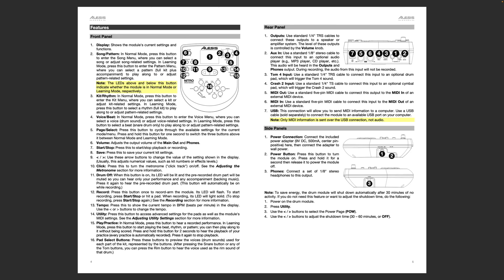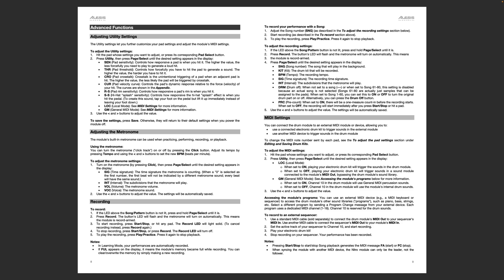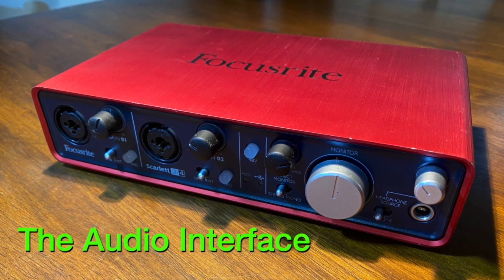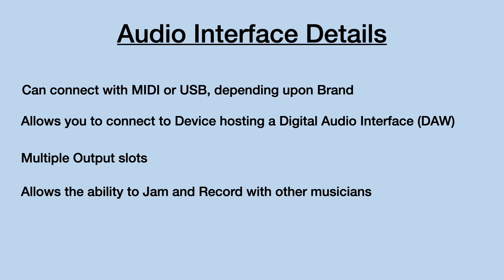I will also add a link to the Alesis Nitro Mesh Kit's user manual in the description of the video below. Let's take a closer look at the audio interface. Some features of the audio interface which allow you to take your drum kit sound to the next level include the ability to connect to the audio interface with a USB or MIDI cable, depending upon the brand. It also allows you to connect to the device hosting a digital audio workstation, utilize multiple options to output your sound, and gives you the ability to record and jam with other musicians.